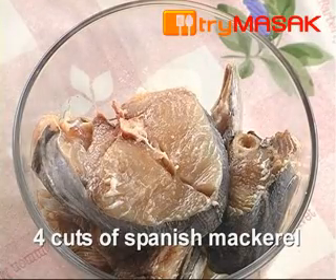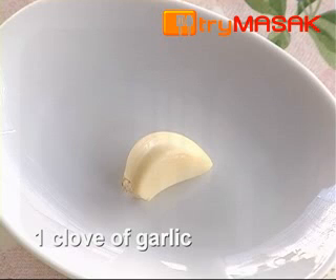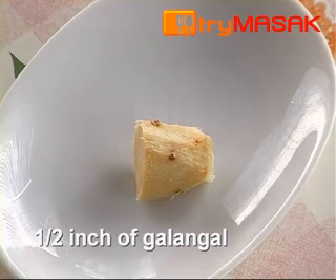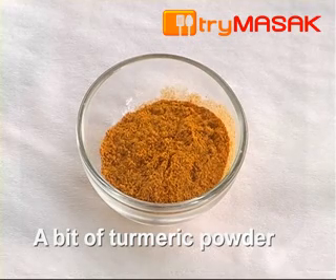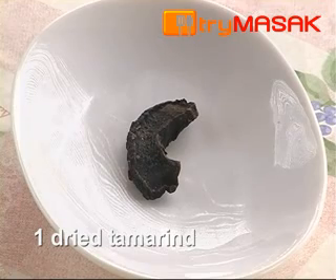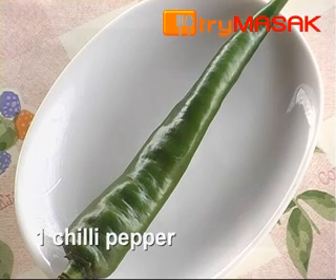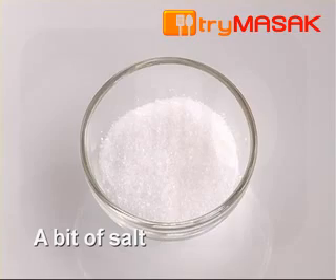4 cuts of Spanish mackerel, 1 clove of garlic, 2 cloves of shallots, 1 inch of galangal, a bit of turmeric powder, 1 dried tamarind, 1 cup of thick coconut milk, 1 chilli pepper and salt.